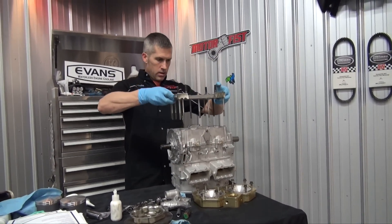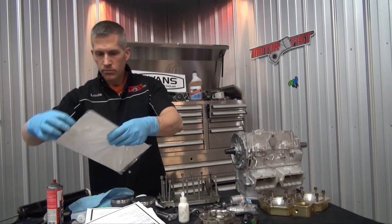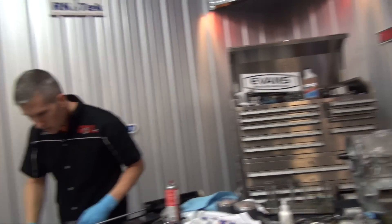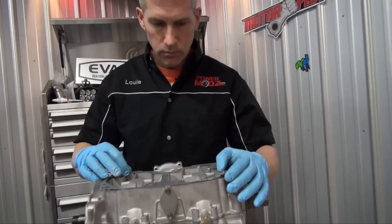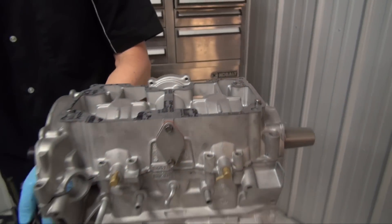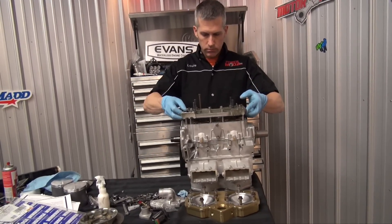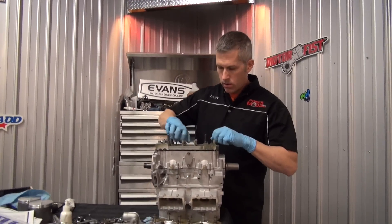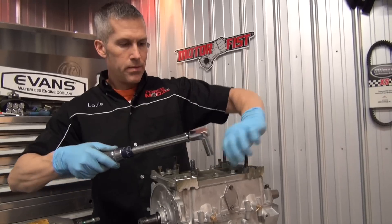I need a gasket. Just like everything else, there is an order in which these bolts have to be torqued down. I'll bring them all down flat first.